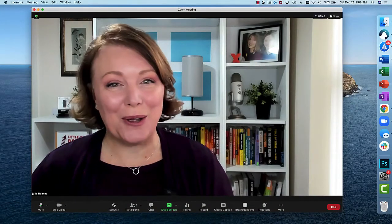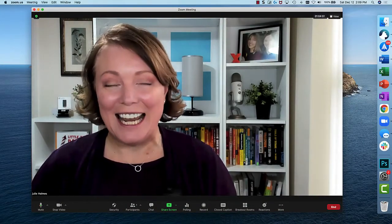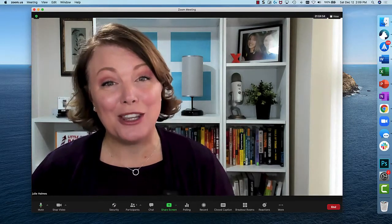Hello, Hey Micers! This is Julie Holmes, the creator of Hey Mike, and I'm excited to share with you how you can Zoom with your Hey Mike.